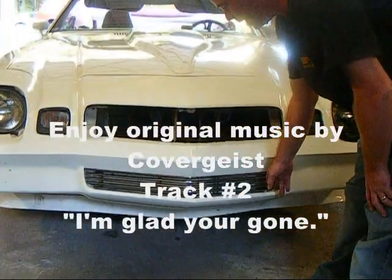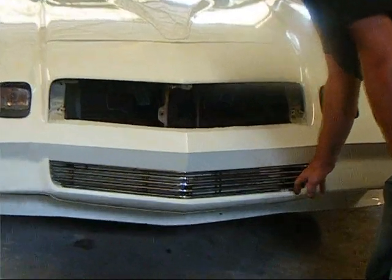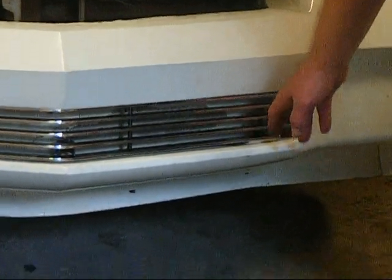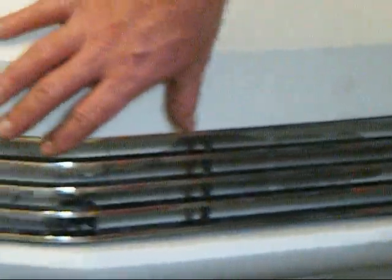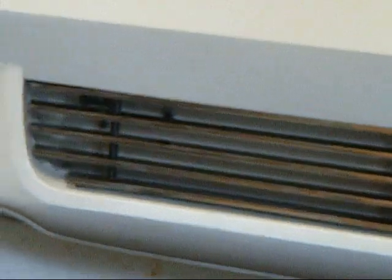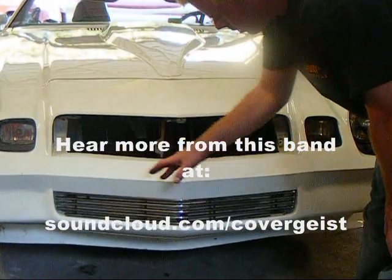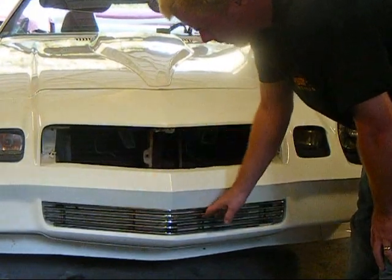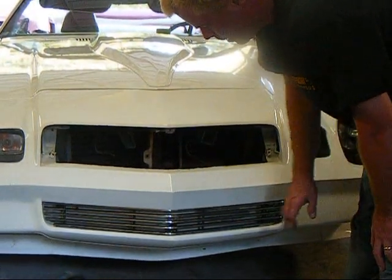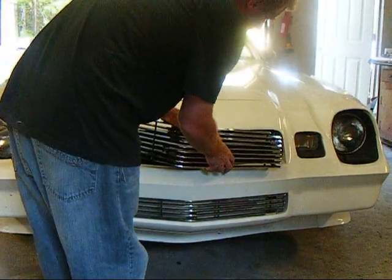We've got our lower grill mounted. We used some small nuts to back-gap the lower grill so it's a little farther out, and as you can see it covers that paint line. You have a foam cushion right behind this — that's the five mile-an-hour impact bar — and behind that is the big metal bumper. You can also drill out your mounting holes and install new mounting tabs if your mounting tabs don't line up perfectly. This one's in and we're going to move on to the upper.